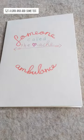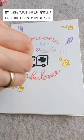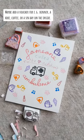Get a card and add some text. Decorate the card by using the stamps. Maybe add a voucher for each dinner, a hike, coffee, or a spa day on the inside.